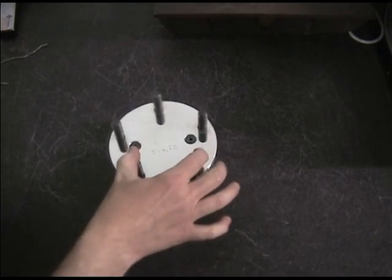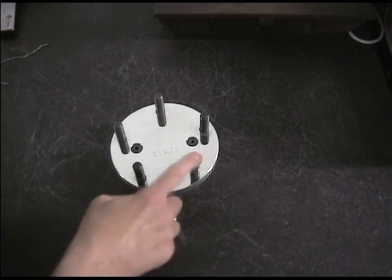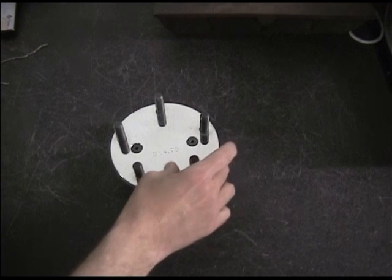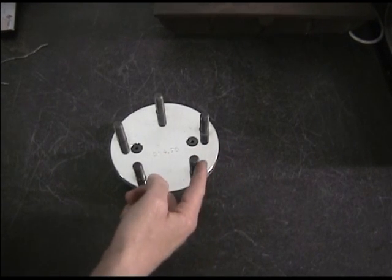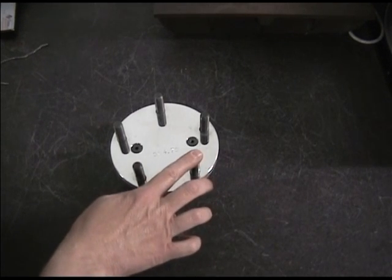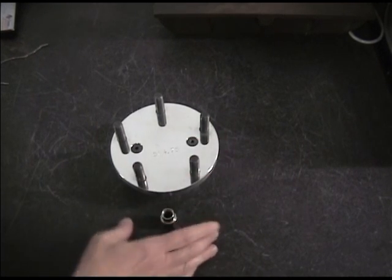The torque range for a stud is dependent on the thread pitch and the stud diameter. The thicker the stud, the more torque it takes to stretch it. And the finer the thread — in other words, the more angle the thread has — the less torque it needs to stretch it, because you have more mechanical advantage.